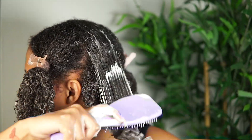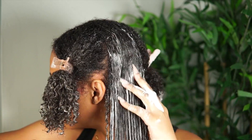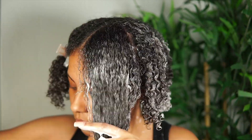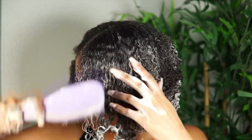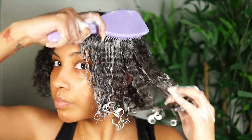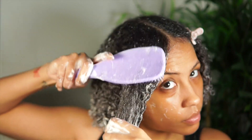This is definitely my kind of deep conditioning mask because it's going to provide a whole lot of moisture. It's thick, it's creamy, and it makes detangling super duper easy. As you can see, my tangle teaser is just gliding right through — I'm barely having to fight my hair in order to get it detangled because this product has just made the process so much easier for me.